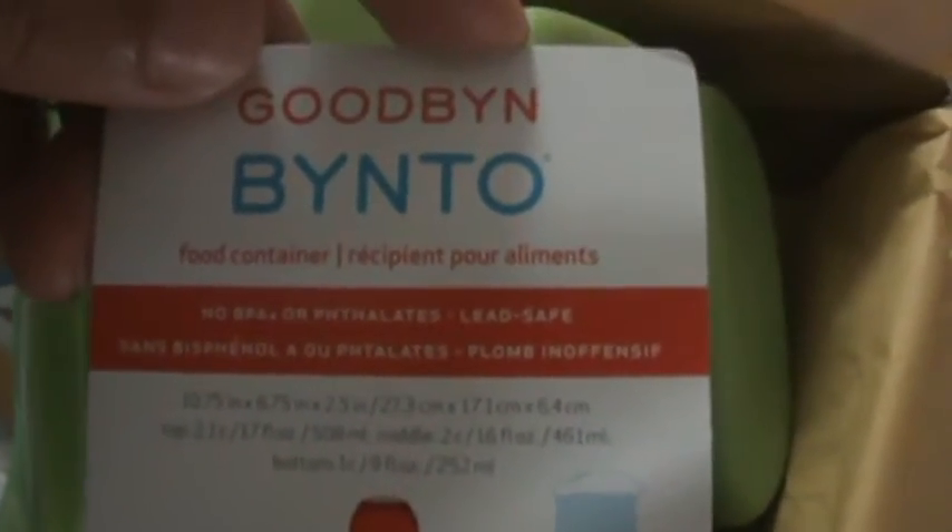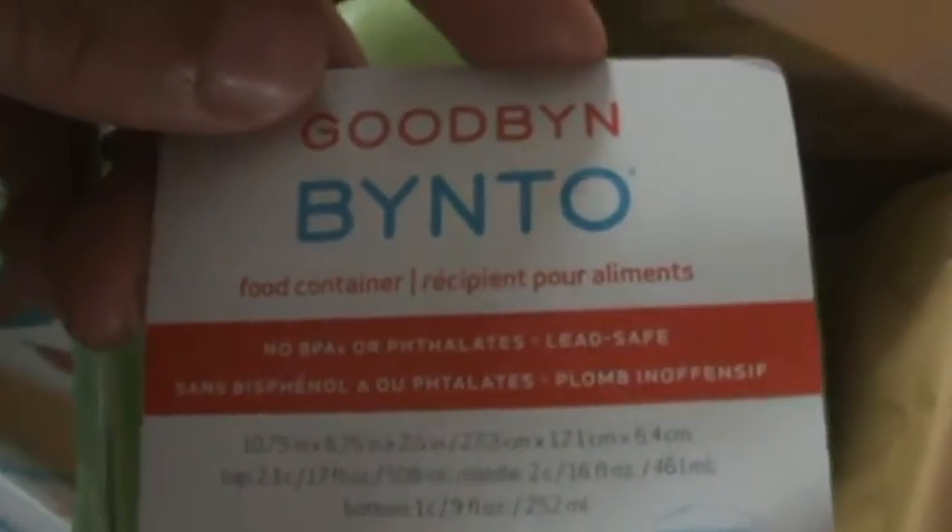The second item is a bento-type lunchbox. It's actually a lot bigger than I expected and has three compartments. I believe there may be a coupon inside. This is going to be perfect because my child is going to transitional kindergarten next month. It's made with safe plastics — no lead, BPA, or any of that stuff you don't want around your kids.